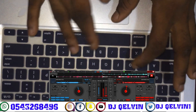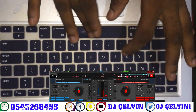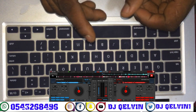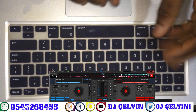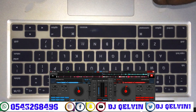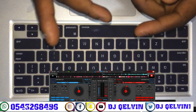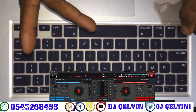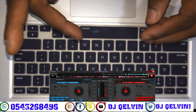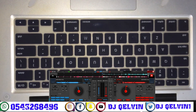All right, so that is it. Thanks for watching this video. Please don't forget to drop your comment — it's very important for me to drop the next video, as it will depend on the comments I get from you guys. Thank you for watching. Don't forget to subscribe to my channel for more videos like this. It's DJ Kelvin from Ghana.